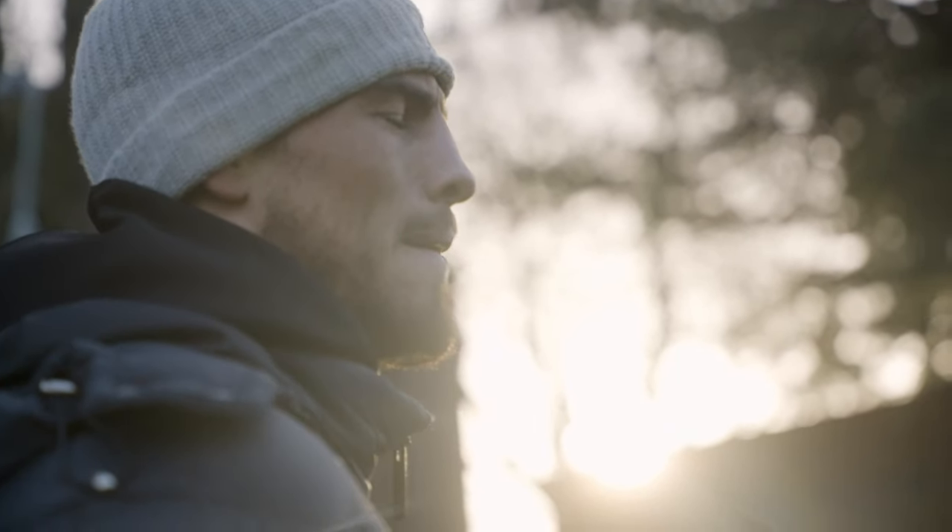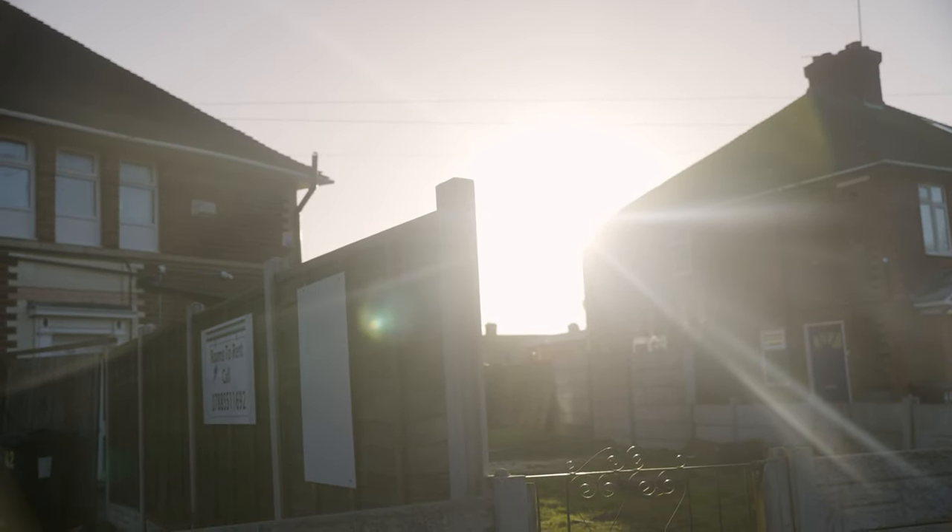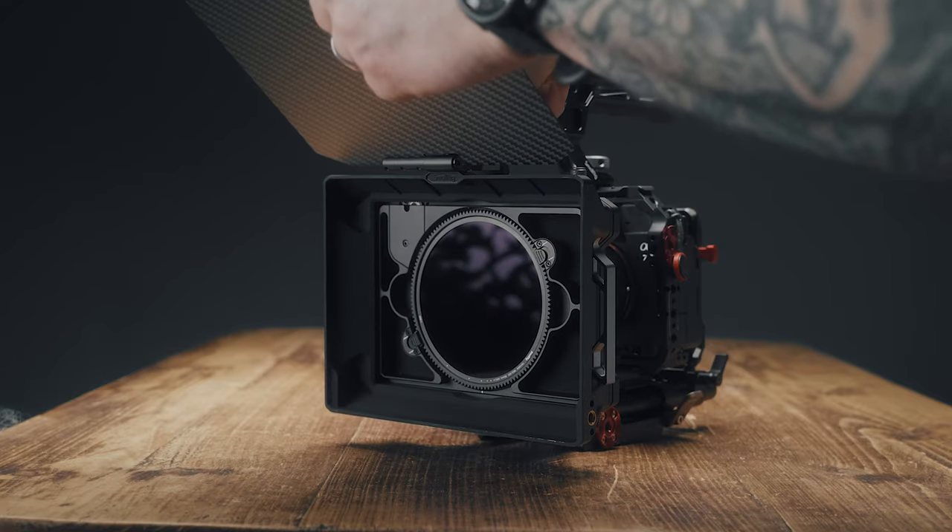Matte boxes are great at controlling the light that is directly hitting the lens. You may have been filming where you catch a nice light flare and everything looks great, but when the light hits your lens at certain angles it can really wash out the contrast in your image, making it look super flat and pretty awful. The matte box really helps keep your video footage clean and retain that nice contrast.